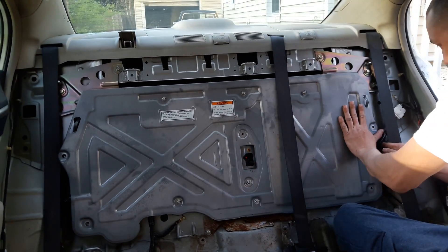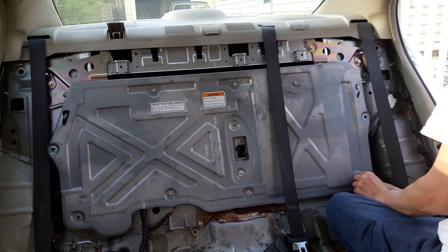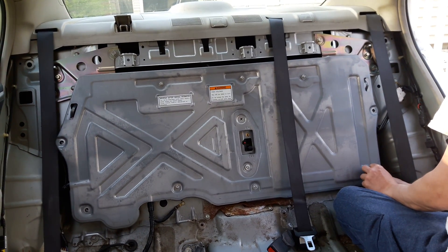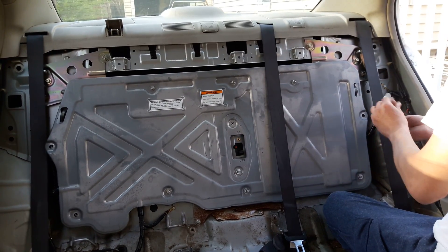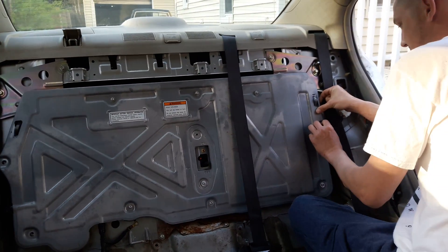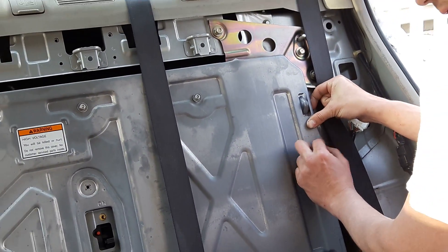I wanted to fix these and make videos to show how they work, because when I was trying to find information on how to fix this, it was next to impossible. So I'm going to take the time to explain what it takes to do this to the next car, because this is one of two — I have two of these cars, two battery packs.